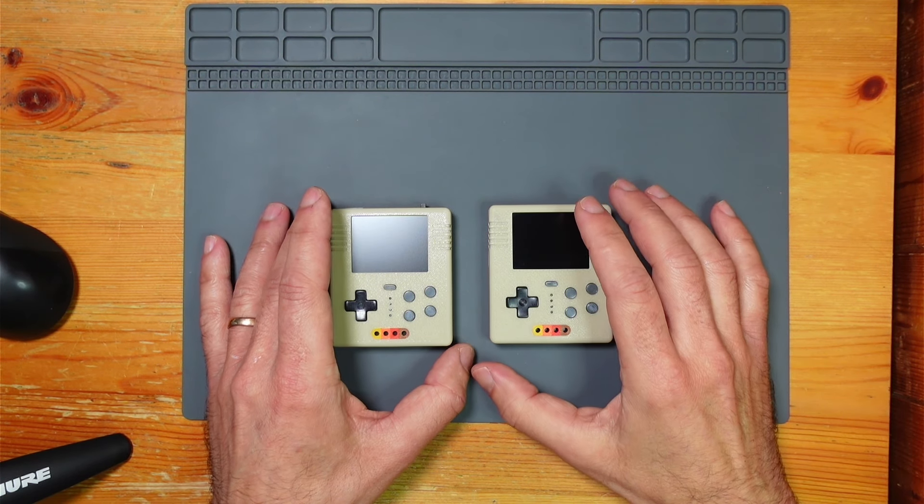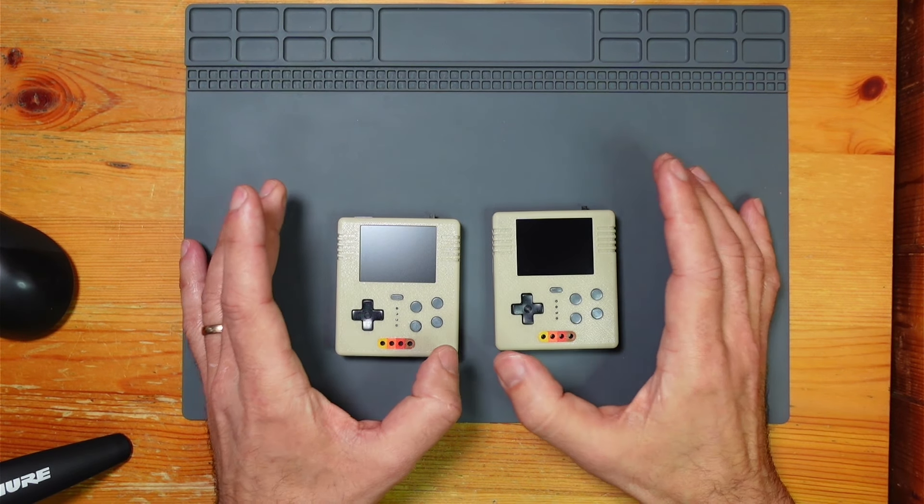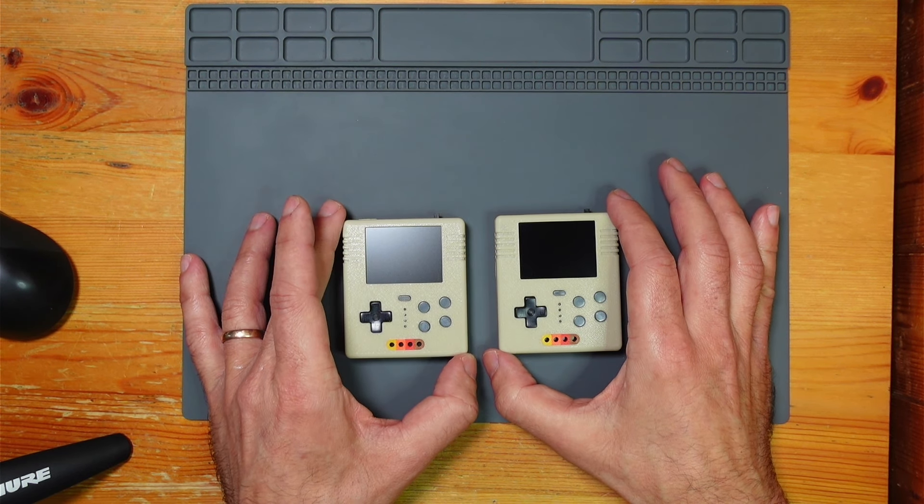Welcome back to Megazoids Hut. I know you've seen these before. I wasn't going to do another video, but there's been some updates, so I thought it was enough stuff to warrant another, or probably a final, video on them.